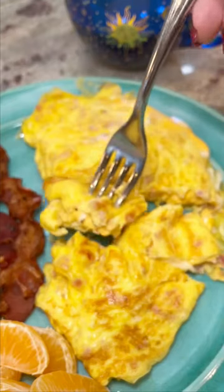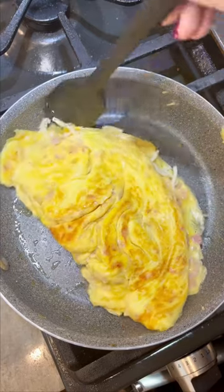I'm going to teach you how to make an omelet that you cannot mess up. It's a foolproof method, and let me show you how to do it.